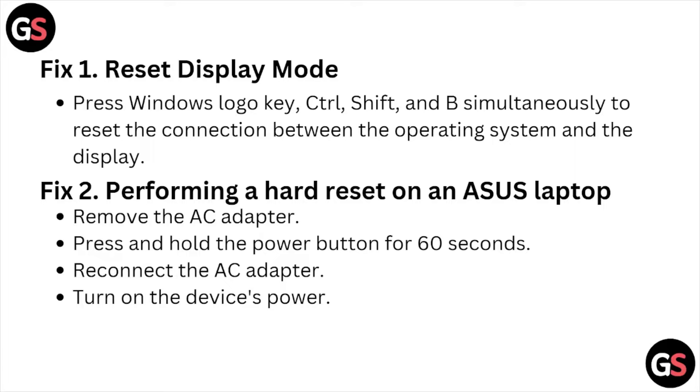Fix number two is performing a hard reset on the ASUS laptop. Remove the AC adapter, press and hold the power button for about 60 seconds. Reconnect the AC adapter and turn on the device power.